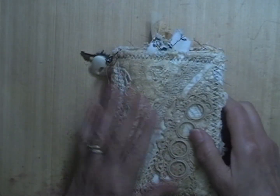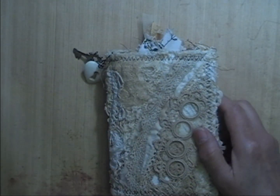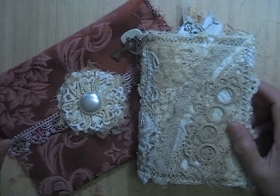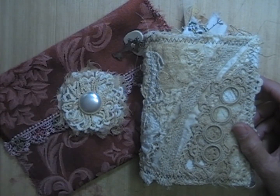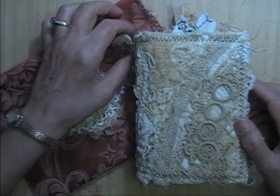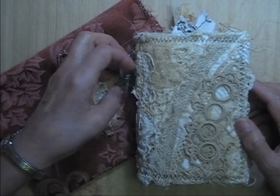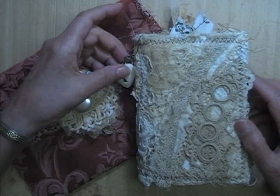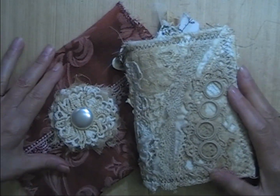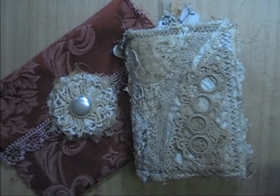So this is Anne. If you are watching this video and Anne is still for sale, the purchase information will be down below in the description box. I really appreciate you watching and your comments, and if you found any value in this video, please give me a thumbs up. And that's it for today — bye for now.